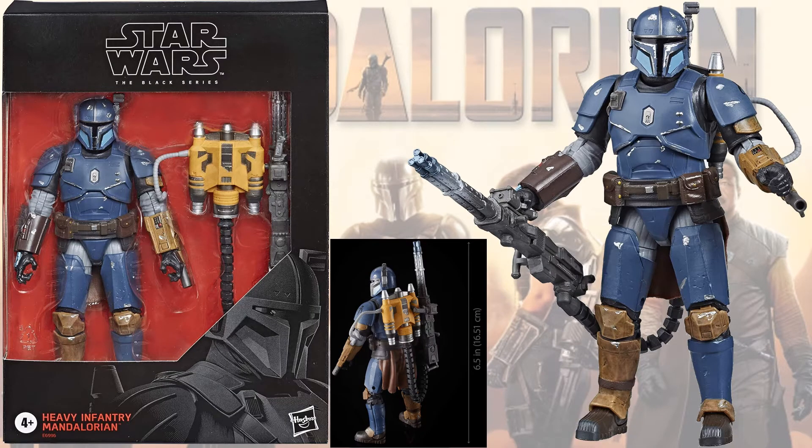Then we have the Heavy Infantry Mandalorian. This is a Deluxe figure.